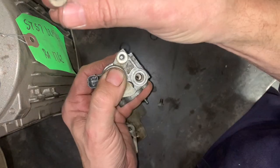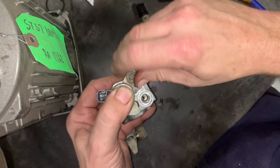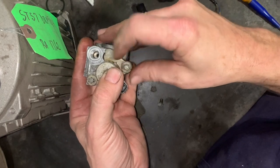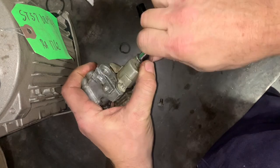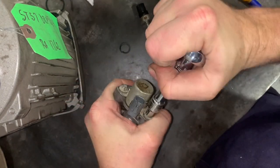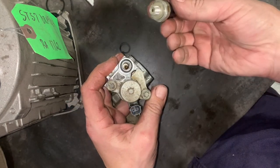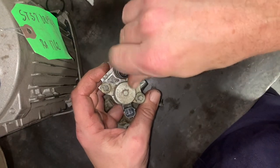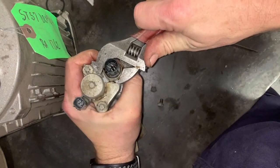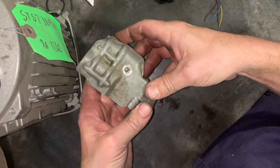The solenoid valve goes on top of there. These are supposed to be like non-removable bolts, but a quarter inch socket takes them right out. I think I can reuse that O-ring. This is my 22 millimeter. The last thing to put on is the heat shield, which just has this one bolt that holds it on — 10 millimeter.